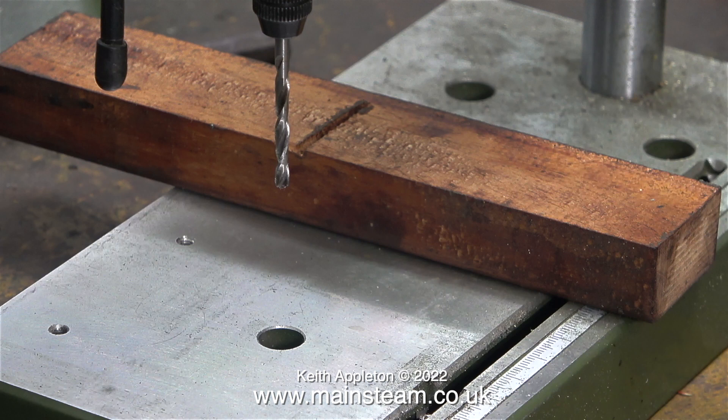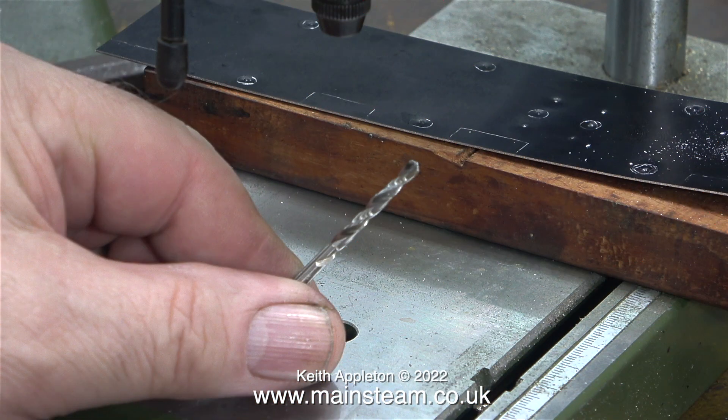I'm going to use my small Proxon drill press. The drill bit currently in it is a 3.1 millimeter drill bit and it's not sharp at all — when I tried drilling through the aluminum sheet using it, it just made the metal get hot.